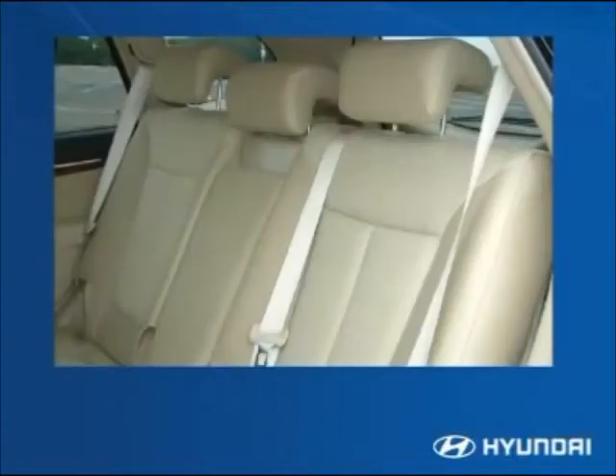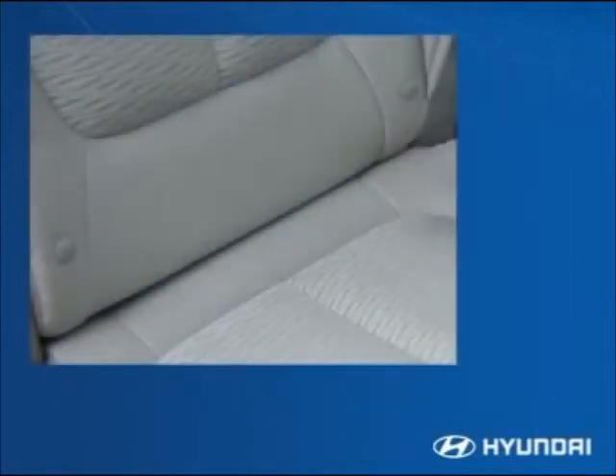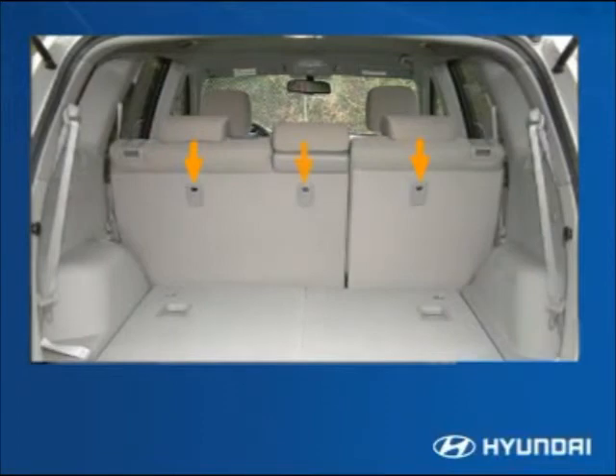Santa Fe's roomy versatility comes with advanced standard safety equipment such as three-point seat belts for all seating positions. The Santa Fe comes with child-proof locks to prevent children from exiting the vehicle unsupervised. Child seat LATCH anchors make installation of child seats convenient and secure. LATCH — Lower Anchors and Tethers for Children — allows easy installation of LATCH-equipped child seats using anchors at the bottom of the seat and tethers; when secured this way, the vehicle seat belt does not have to be used.